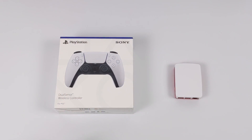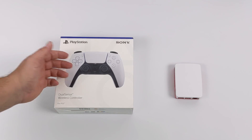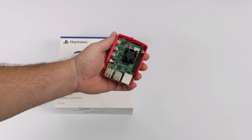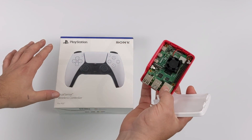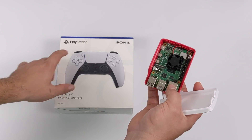Hey, what's going on guys? It's ETA Prime back here again. Today we're going to be testing out the all-new PlayStation 5 controller, otherwise known as the DualSense controller, with the Raspberry Pi 4. I really wanted to see if this would pair up over Bluetooth and work with the Raspberry Pi 4 running RetroPie, and that's what we're going to be testing out in this video.